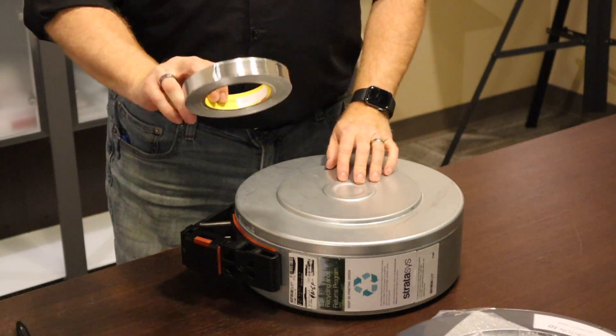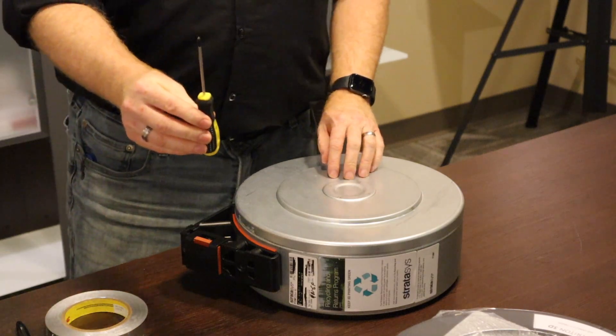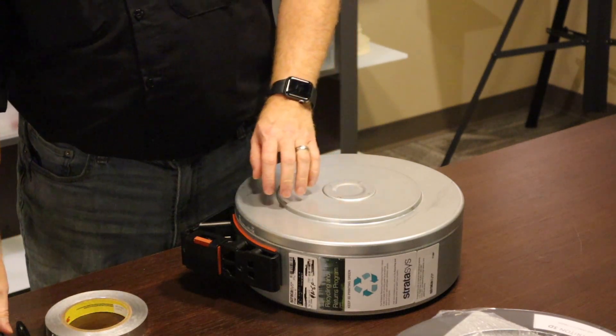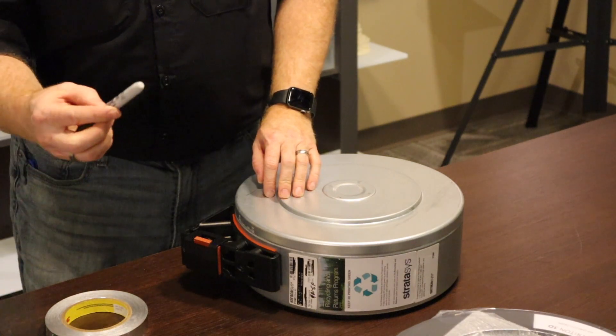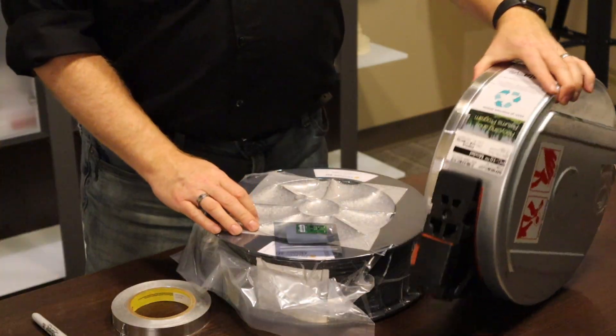Tools you will need are aluminum tape, a Phillips head screwdriver — kind of a small one — a Sharpie or other such marker, and some side cutters.